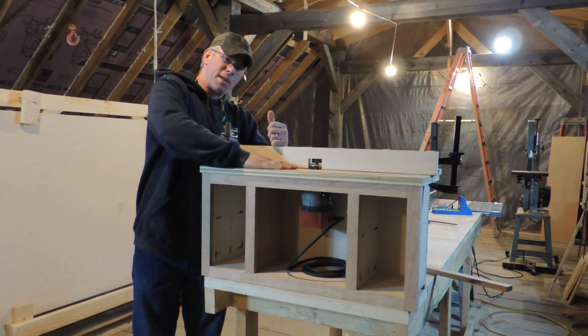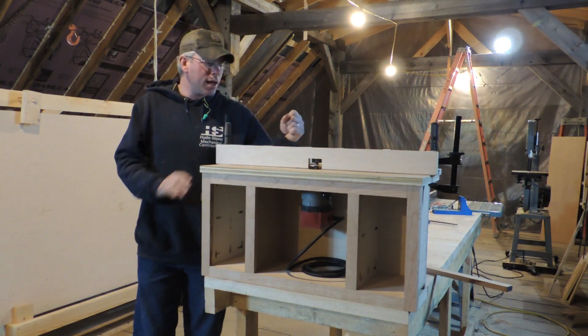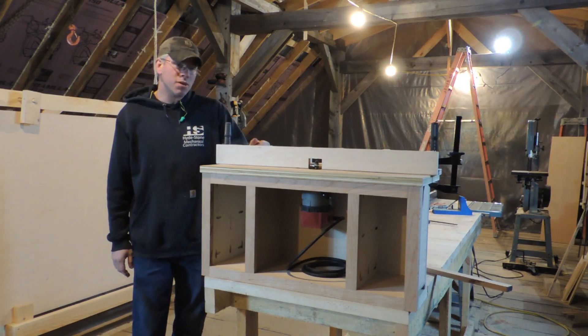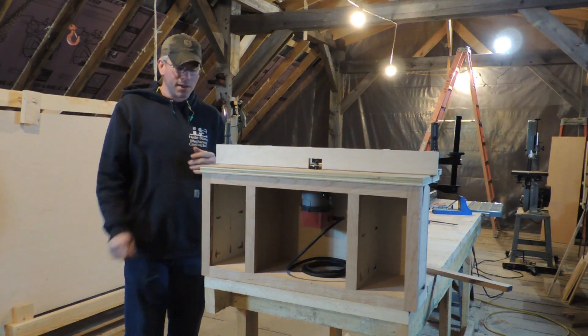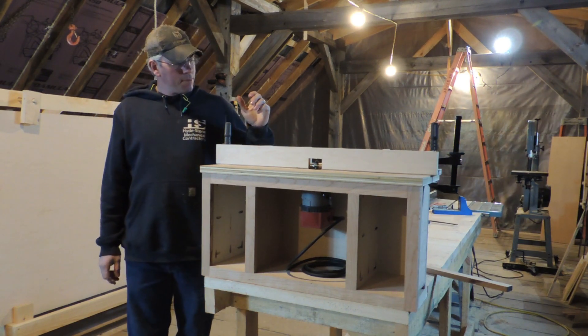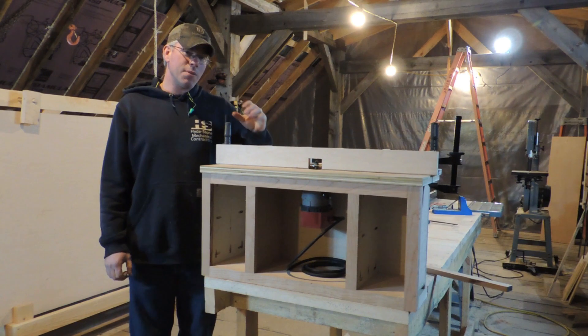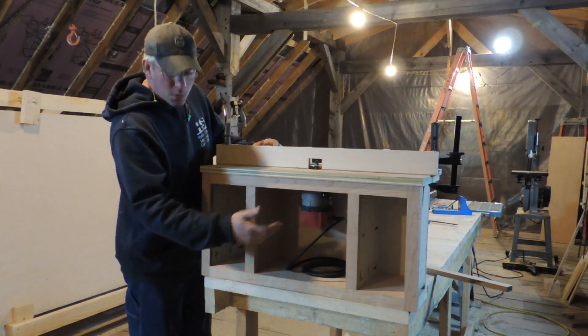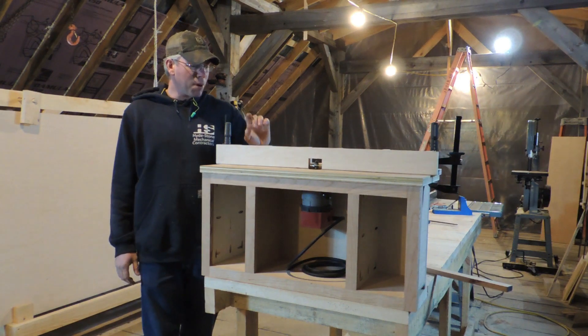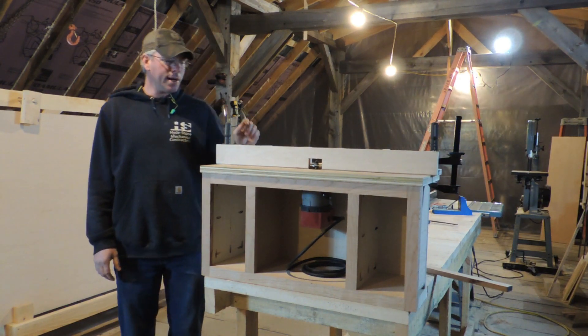Definitely going to want to put some poly or something on top of this so your boards slide nice — we're going to be doing that as well. It's supposed to get down to 24 degrees tonight so we're obviously not going to do it tonight. But we needed to get the fence built so that we could make some doors and trim this off. This is perfectly usable at this point.